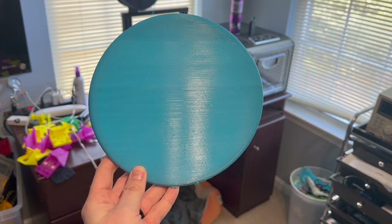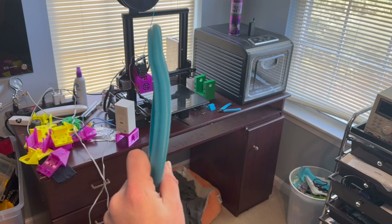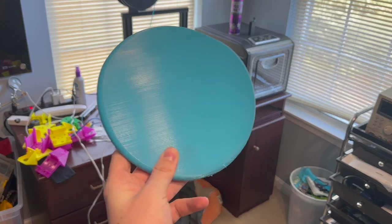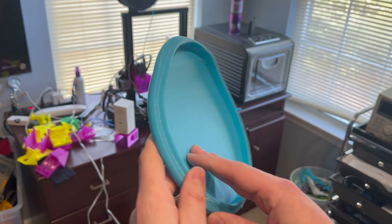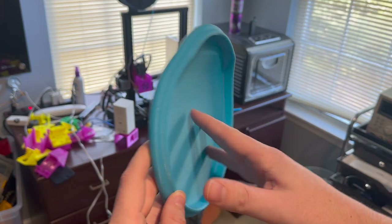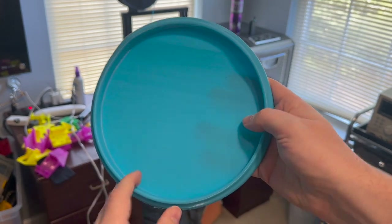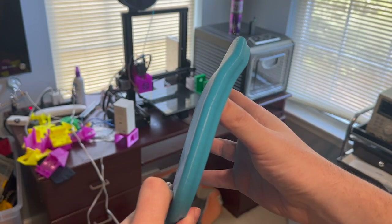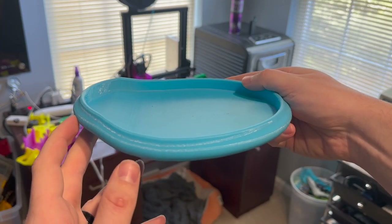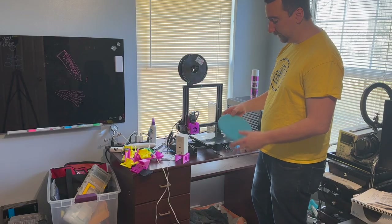The heavier version finished and unfortunately it got super warped — so that's not going to work. I think it has to do with the plastic cooling and warping. If anybody knows why this happened, comment below. For now I'm going to print the next version on its flight plate so that way I get a nice flat disc.